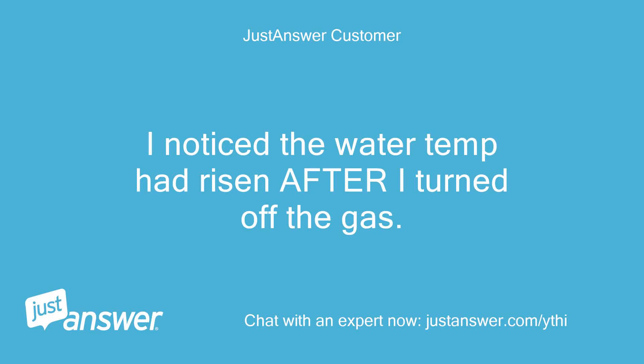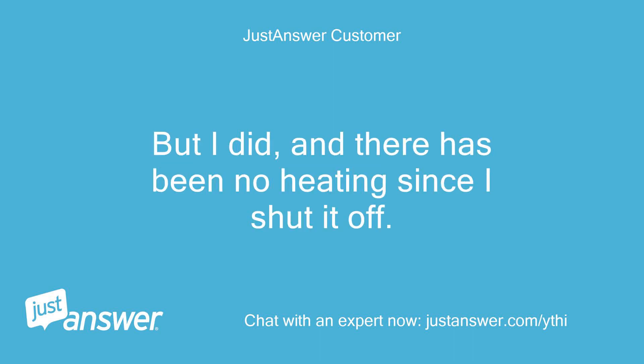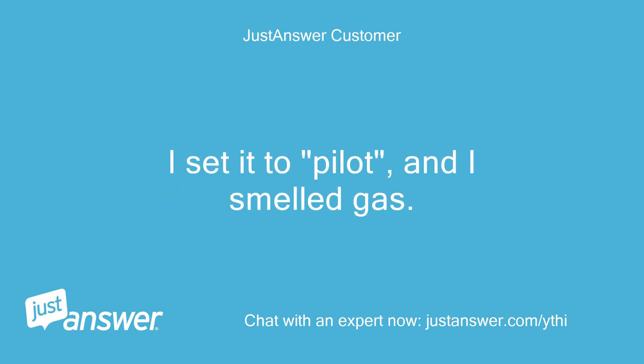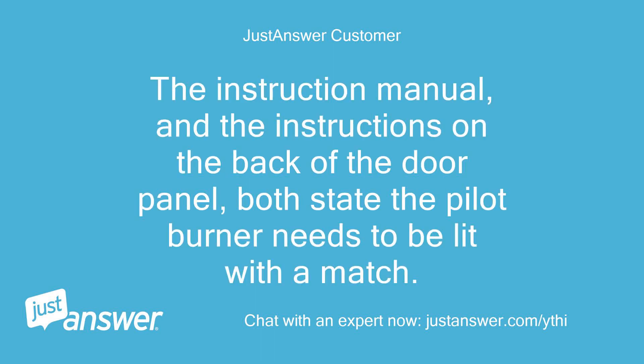I noticed the water temp had risen after I turned off the gas — i.e., I shouldn't have shut it off. But I did, and there has been no heating since I shut it off. I set it to pilot and I smelled gas, so I shut it back off.